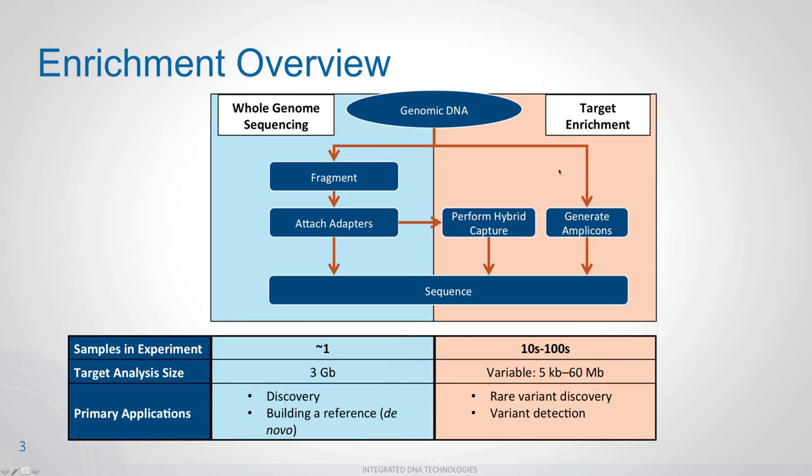Within target enrichment, you have two sub-pathways. You can generate amplicons using a PCR-based method to amplify regions of interest and proceed to sequencing. Alternatively, you can perform hybrid capture, which uses probes to capture the regions you're interested in. Hybrid capture works similarly to whole genome sequencing — you fragment, attach adapters — but before sequencing, you take a detour to do the hybrid capture.